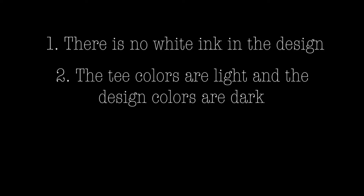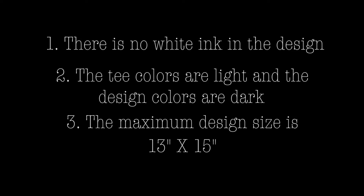This method allows for printing t-shirt orders that fit the following criteria: there is no white ink in the design, the t-shirt colors are light and design colors are dark, and the maximum design size is 13 by 15 inches.